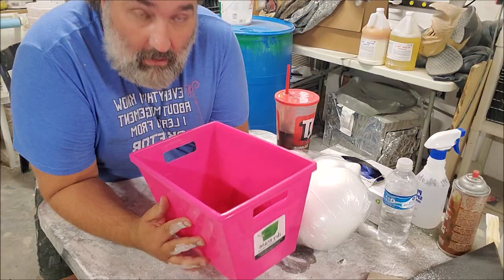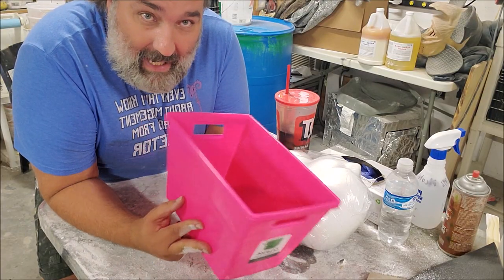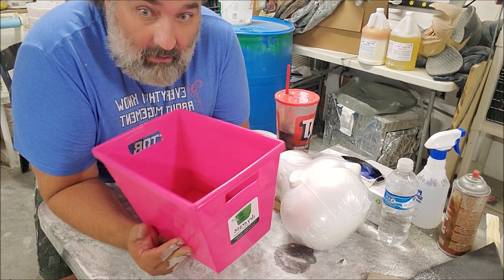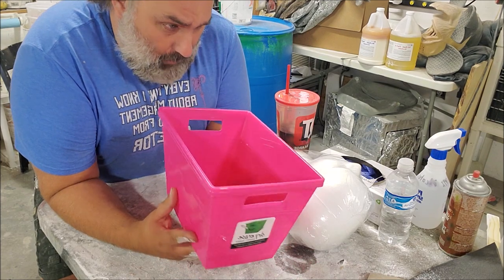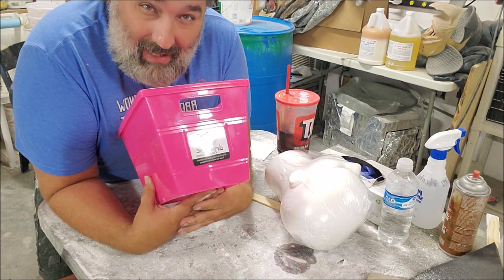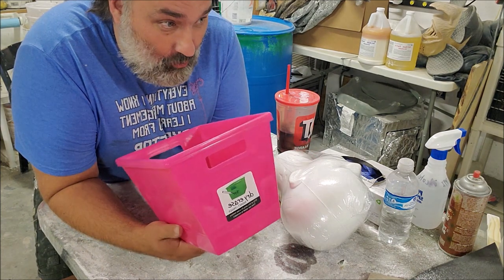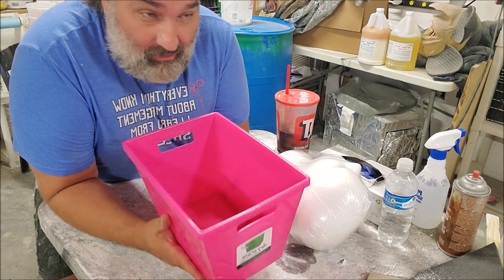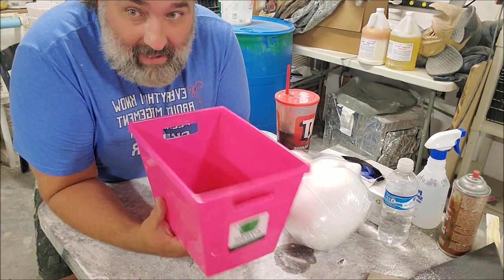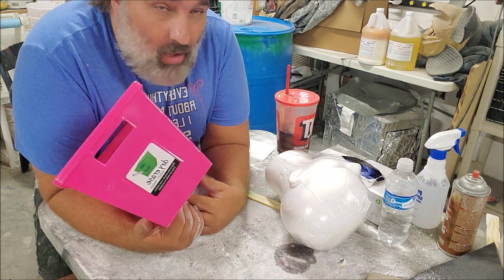It's YouTube Wednesday! This head form we're going to make is one I'll use for several upcoming projects. It's a good thing to have if you make stuff — whether it's masks, costumes, burlap masks, all kinds of masks and heads, or props.